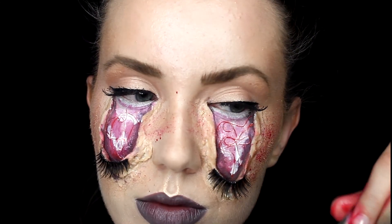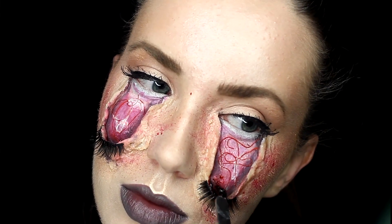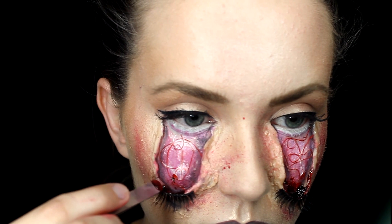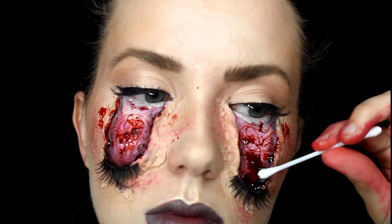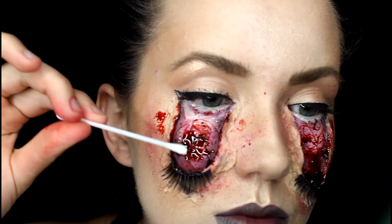I also took some red face paint and just kind of splattered it all around my face. I'm then taking some scab blood and placing that right on the ends. Last but not least, grab some fake blood and just drip that all around the area we just created — you can't go wrong with fake blood. To complete the look, take some of that fake blood and just run it right around the edges.